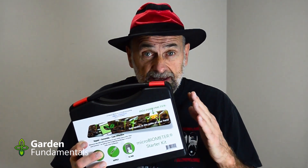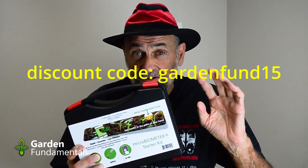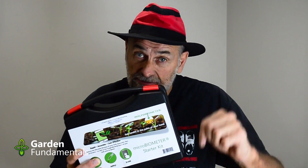If you're interested in getting this kit, I have a special discount — 15% off — and you'll see the code for that in the description below.